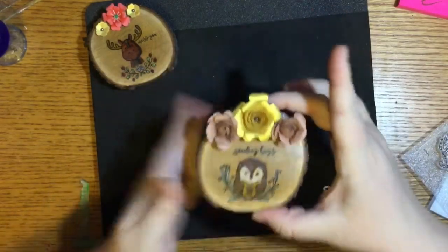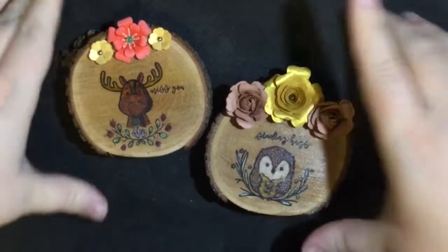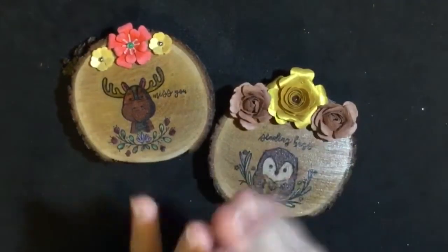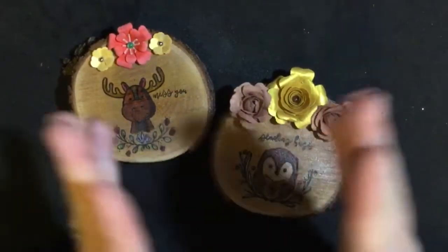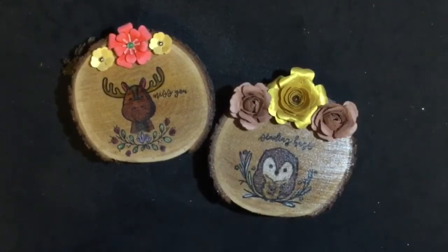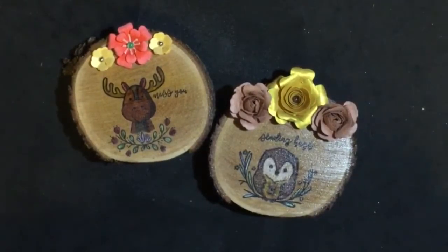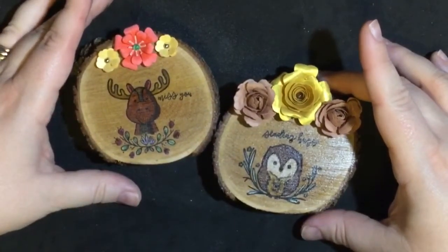And there we go, our darling little owl is complete! He is super duper cute and he is ready to be given as a gift. Thank you so much friends for stopping by today to watch as I created one of these little home decor pieces using wood rounds and Mod Podge. Congratulations Janie for a million views on YouTube, that is amazing — her videos are fabulous so I'm going to link her down below. She is going to be doing a huge giveaway with Plaid and Mod Podge for her celebration. Until next time, hugs and happy stamping friends, have a wonderful day!